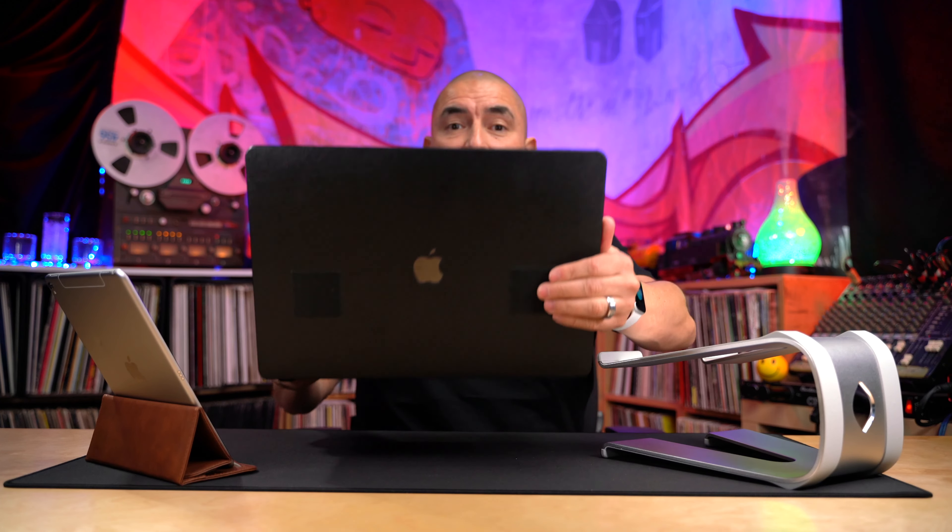Once you place your laptop on the stand, you can see that it brings it to the perfect viewing angle. The difference is, if you were to work on your laptop directly on your desktop, this is the angle you'd be looking at — my neck is bent a little bit and my head is angled downward to see the screen, which after a while is going to cause a little bit of strain on your neck.